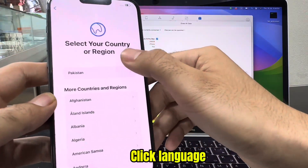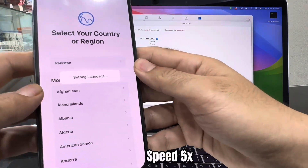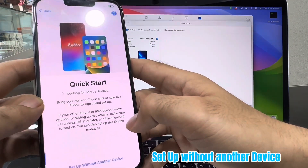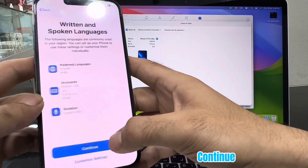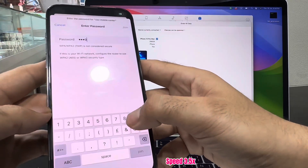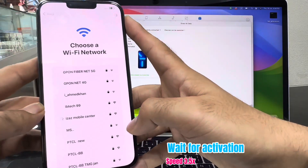Click language. Select country. Continue. Set up without another device. Continue. Connect with Wi-Fi. Wait for activation.